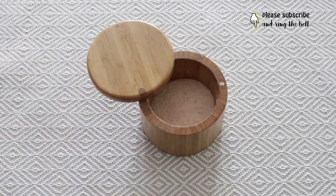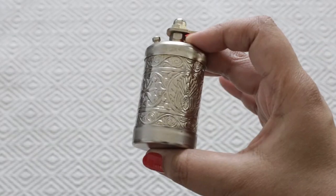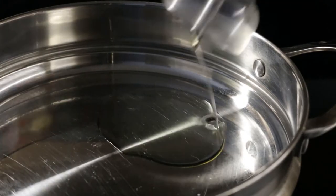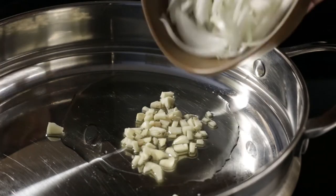I wanted to make this very simply, so all I added in terms of spices were some salt and some black pepper — that's it. I heated up about a tablespoon and a half of vegetable oil on medium-high heat.